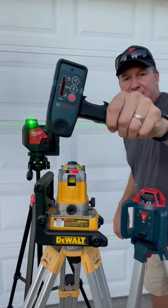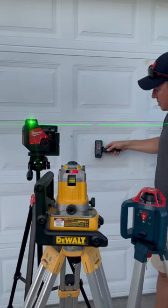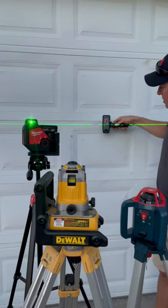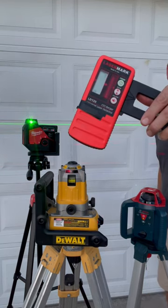First I'll show you the Bosch laser detector. It works with the Bosch, works with the DeWalt, but does not work with the Milwaukee.